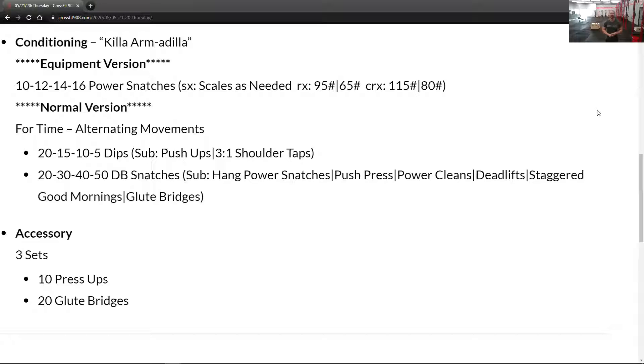For the equipment version, instead of dumbbell snatches we'll be doing power snatches, and the reps go way down — make sure you have those numbers. It's still increasing: 10, 12, 14, 16. I'll have it up on the side so you can see the screen; if not, write it down somewhere. Accessory today is press-ups and glute bridges.